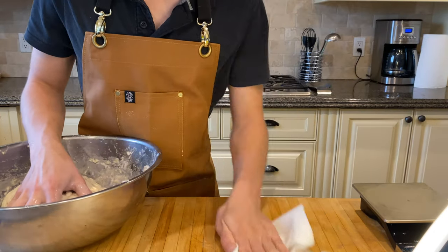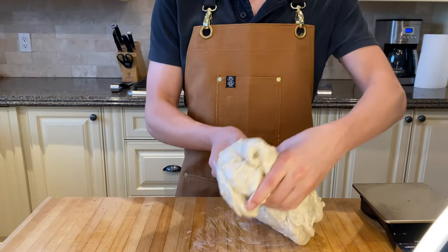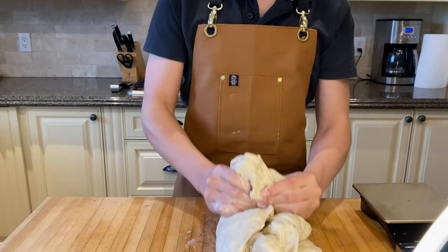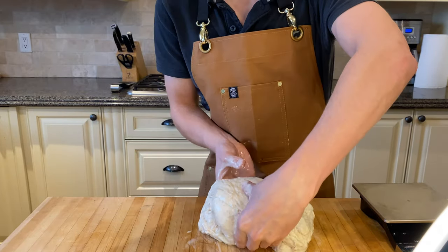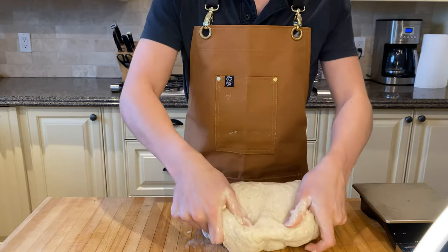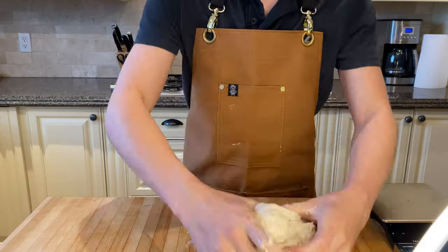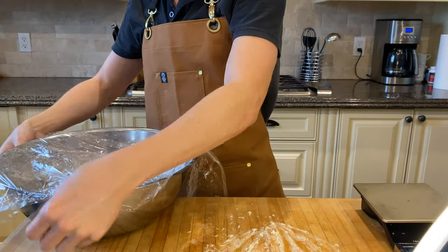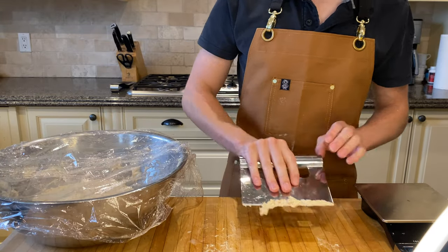Then after that, clean down a small area on your counter and put the dough on it. Stretch and fold — smack it down as hard as you can on the counter and fold it over itself. You want to grab it from the side, smack it down, pull it towards you, flip over, grab it from the side, smack it down, and fold it over. Do this for around five minutes or until it starts to resemble a ball of dough. Then wrap and let rest for another 15 minutes, cleaning down your workstation as you go.